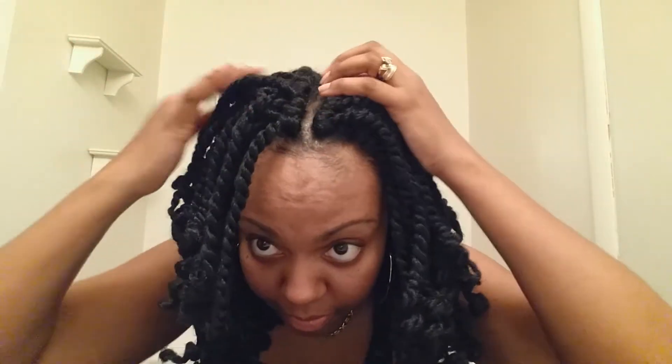I put a few drops of the braid and weave spray in the bottle as well. I also use extra virgin olive oil — I love to use that, it makes your hair so soft. So I mix all of these together in my bottle. I've been using this so it's a little low, but I mix it around.